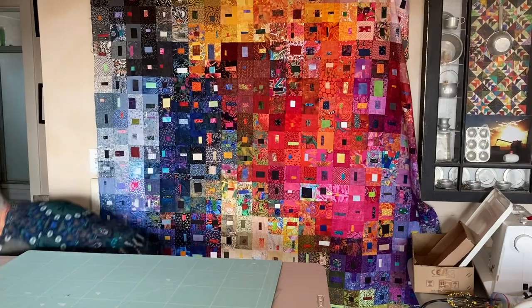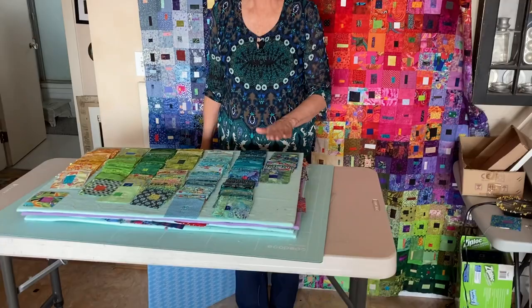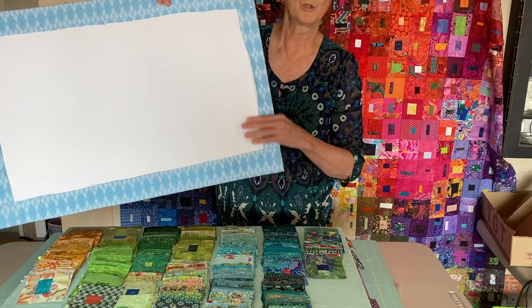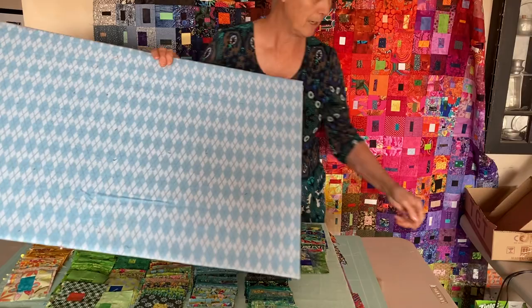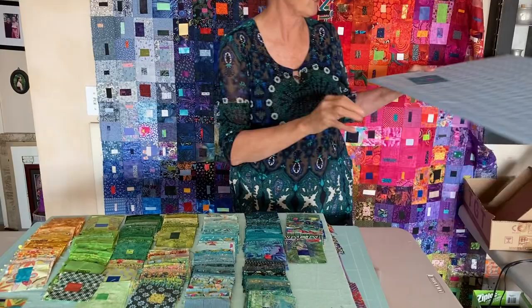Now I want to talk about organizing. I'd shown a picture on my Facebook page of my box of blocks all stacked. I've gone through that whole box and laid them out onto some little boards. These boards are just dollar-store foam core that I've wrapped in either flannel or batting — small design boards I can use for organizing my blocks.